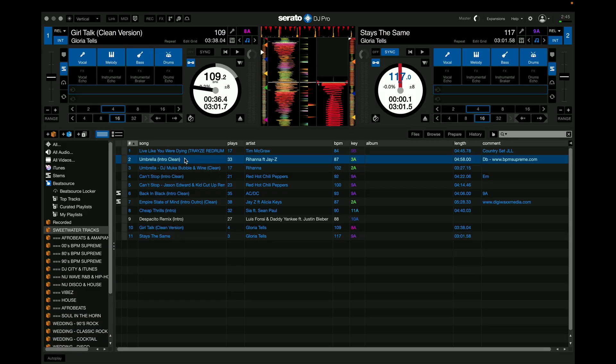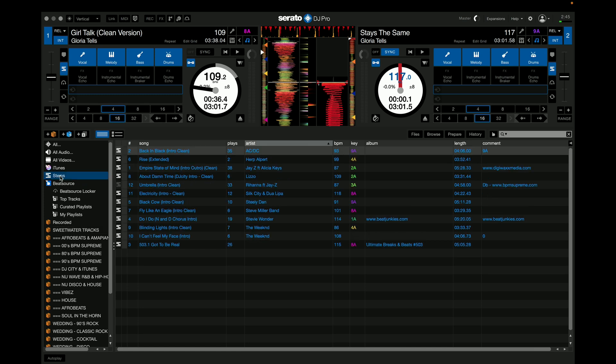There's also a stems prepare crate that you can use for files on your computer or external hard drive. When you load the songs into the crate, it will analyze the file and prepare the songs for audio separation. That way, when you load the track into your deck, the audio separation will happen without any delay. Some older computers may not have enough power to do the instant separation, so this is a workaround for that.